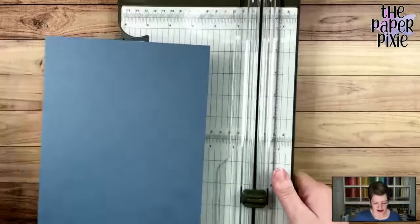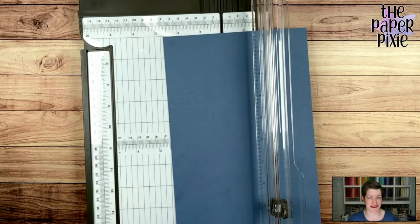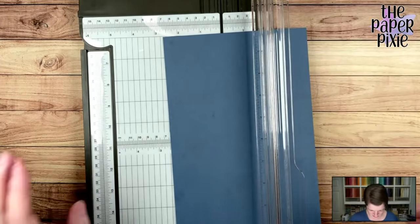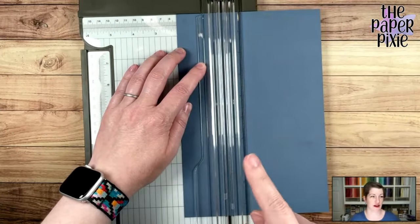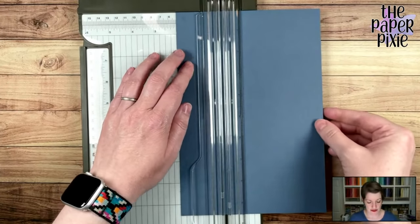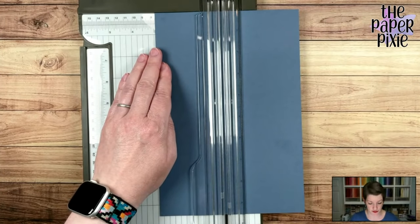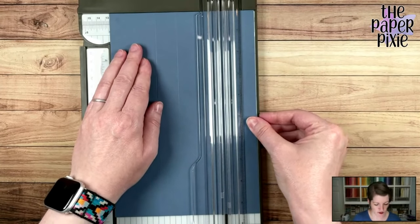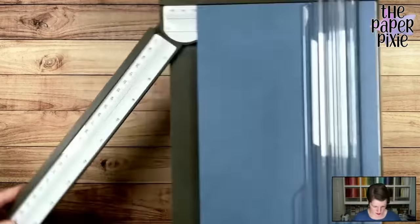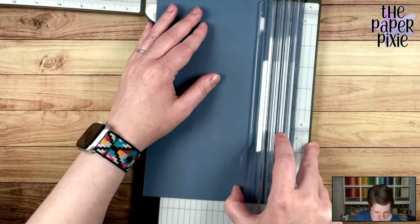We're going to start on the short side — the six and three-eighths inch side — and score it. I keep the cutting blade up and out of the way. First score line at two inches, going back and forth to get a nice sharp score. Then two and fifteen-sixteenths — that's one tick mark before three. Then four and fifteen-sixteenths — a tick mark before five. And then five and seven-eighths.